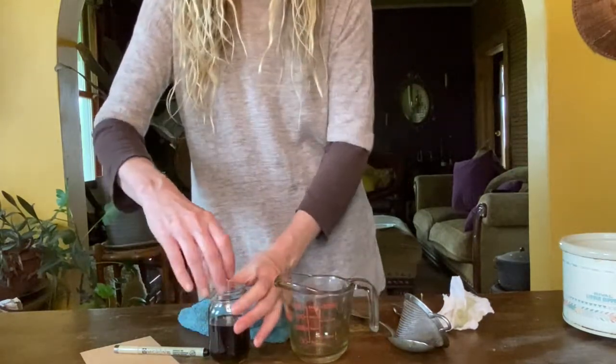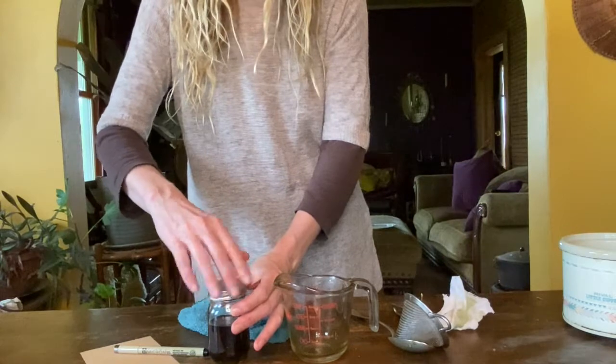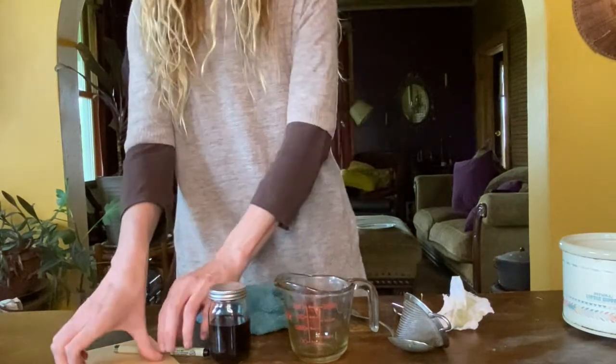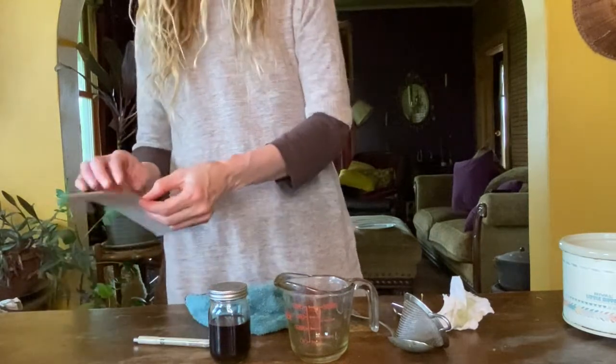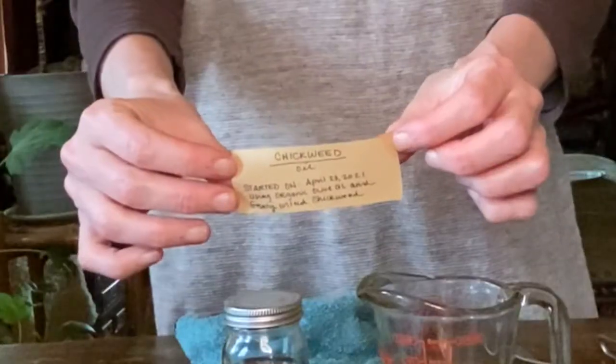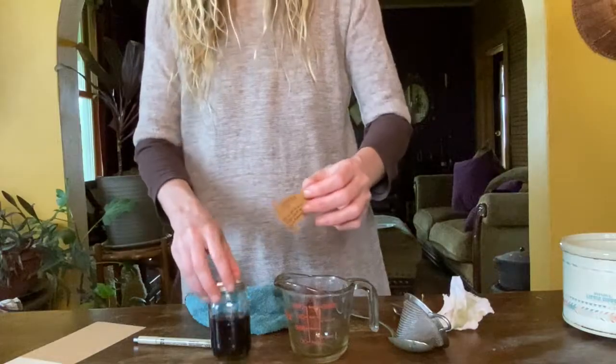Create a label for your jar listing the herb that was infused, the date you made it, and the ingredients. You can also list where you got your herbs, how long you infused them in the oil, and any other information you wish to add to your label. Store your infused oil in the refrigerator and use within 6 months.